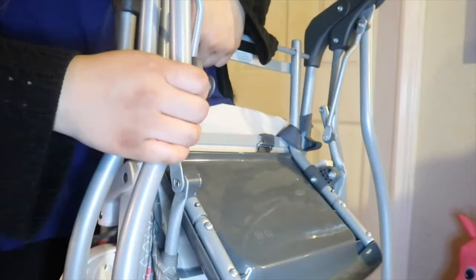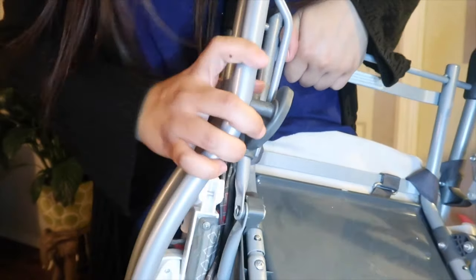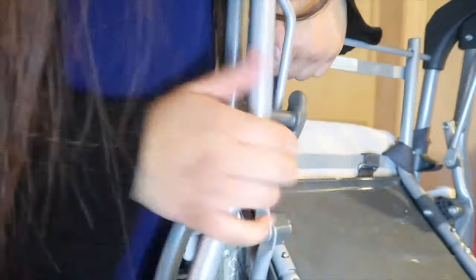So what you want to do is this hook part right here — you want to push it to the side towards the left, and push this part down and wrap the hook around it.